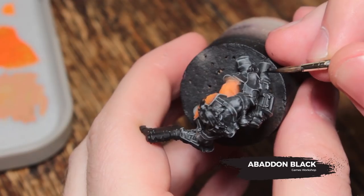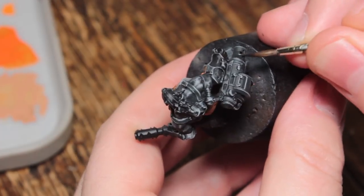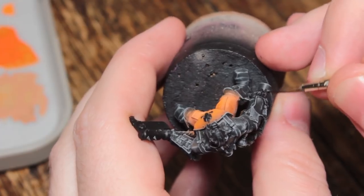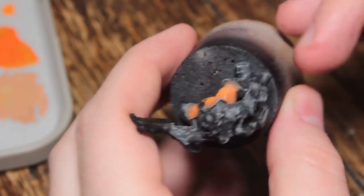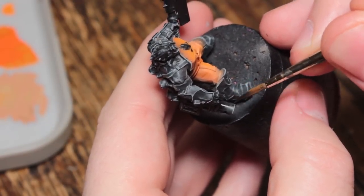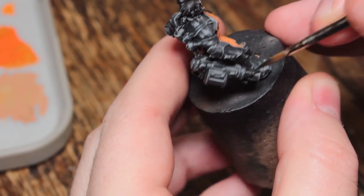Now I'm going to take some Abaddon Black, thin it down to a glaze consistency, and glaze in some shadows on the black areas — mostly on the grenade launcher but also down the middle of the straps on the shoulders. I'm not going for a non-metallic metal look here; I just want to give it a bit more of a three-dimensional shape.